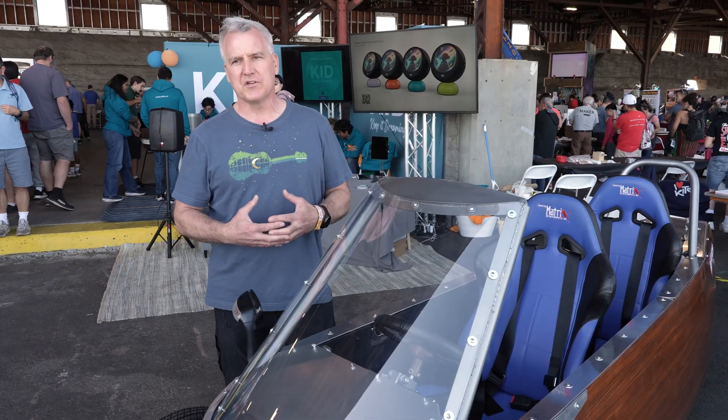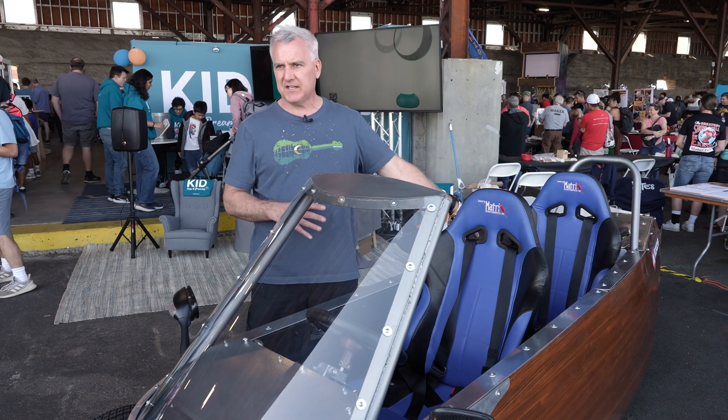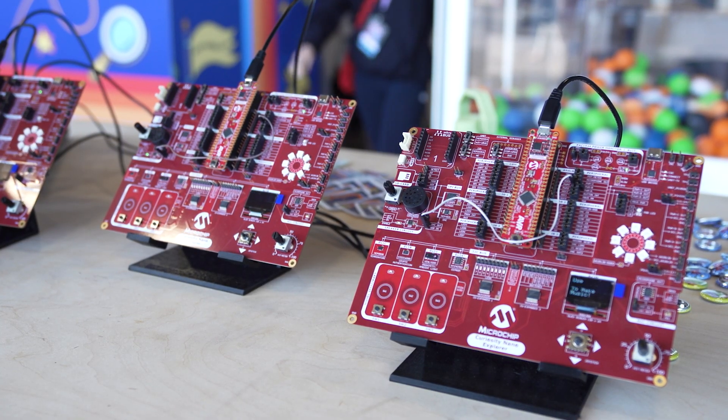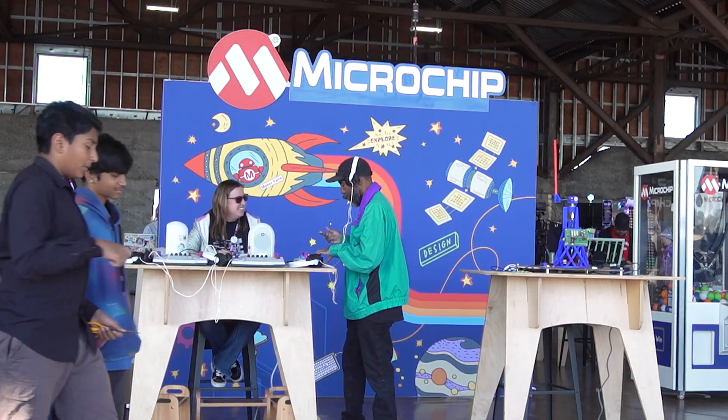Microchip makes chips that go into just about everything. The engine controller has Microchip chips in it, the battery charger has Microchip chips, and even all of the displays and speedometer have Microchip chips in it.